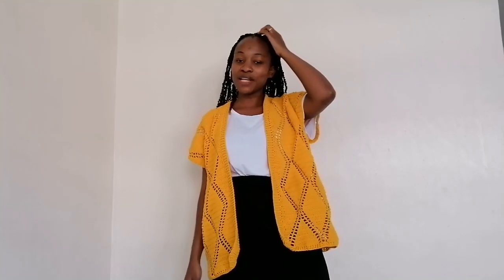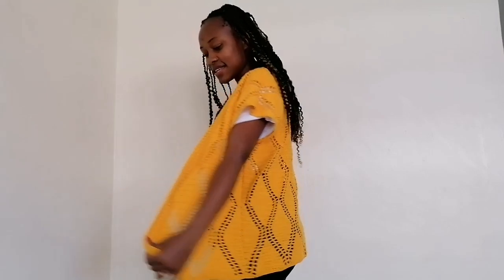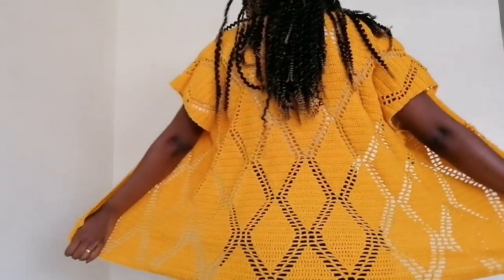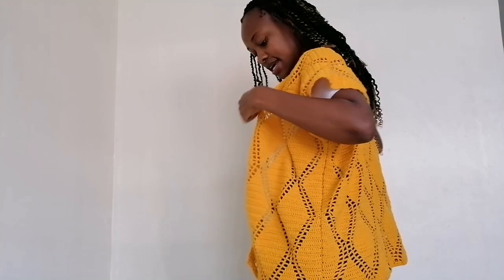Hi, welcome to my channel. My name is Joanne. I know it's been a while but I'm back with another video. Today I'm going to show you guys how to crochet this cardigan. This is how it looks and how the pattern looks. You can make this longer or shorter, body hugging or free size depending on your preference. You can also extend the sleeves to be long sleeve.